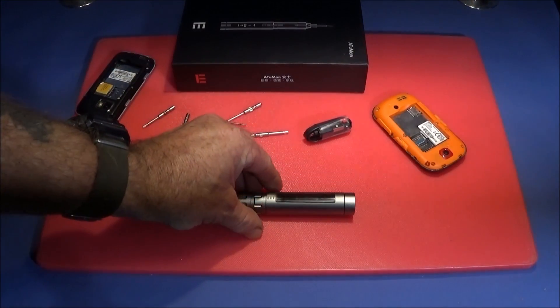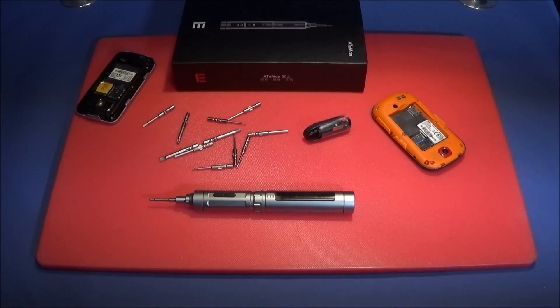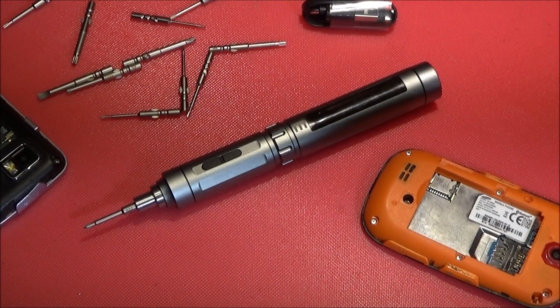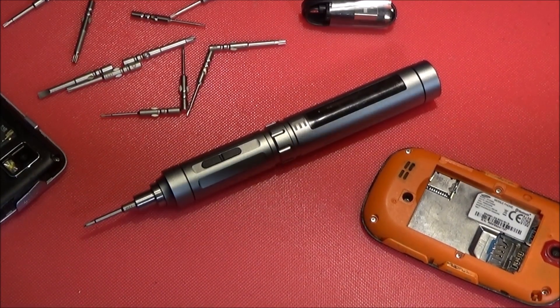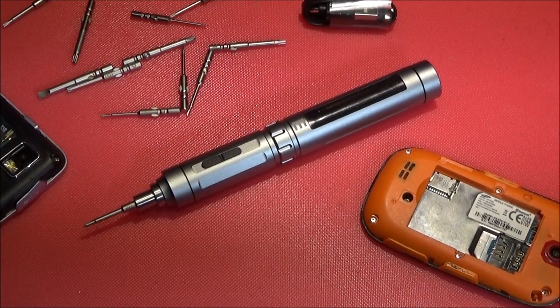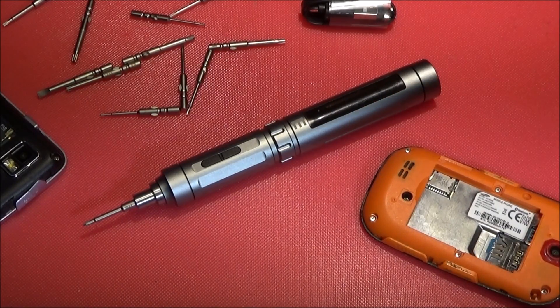Obviously you have the higher torques for other applications, like screwing into metal. I have never seen anything like this screwdriver before on the market, and if you have a look on the Banggood site at the moment, you'll see this excellent piece of kit on offer for a limited period of time.